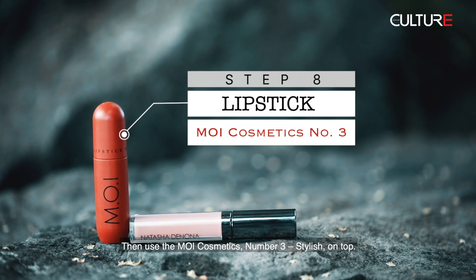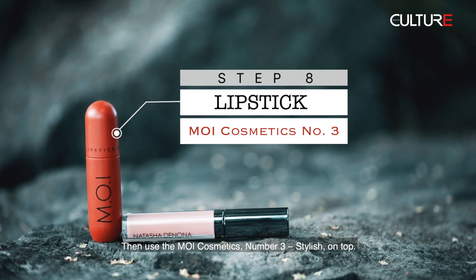Then use M.O.I. Cosmetics No. 3 Stylish on top.